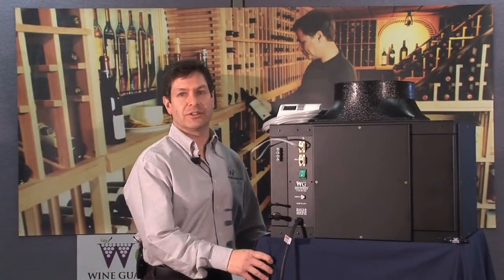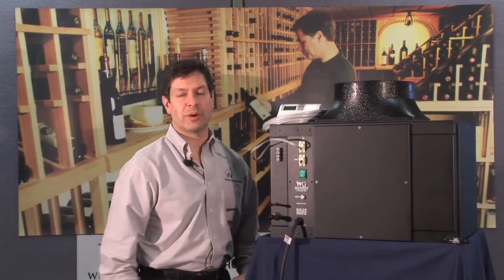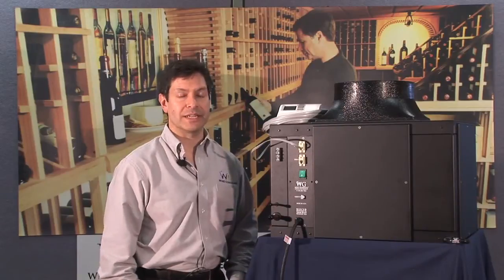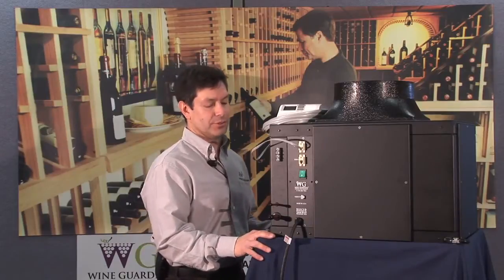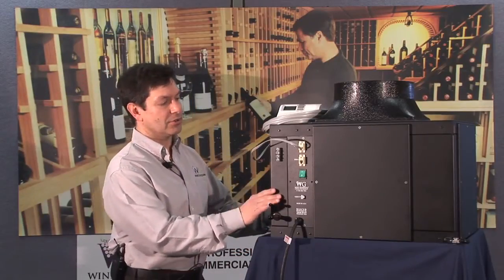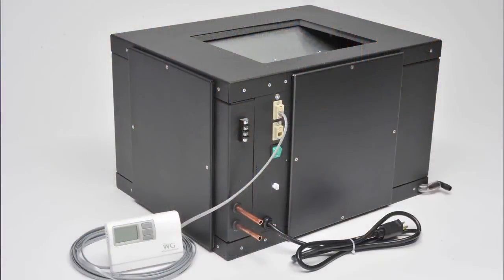Let's talk about installation of the Wine Guardian split system. As mentioned, there are two parts: an outdoor or indoor condensing unit and a fan coil section. Let's tackle the fan coil section first. Similar to our ducted units, this is an all-aluminum construction, so it's relatively lightweight.